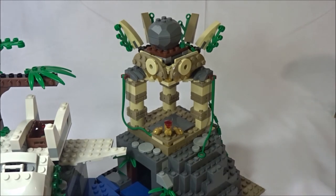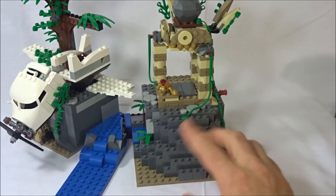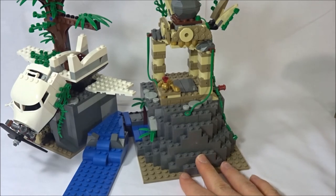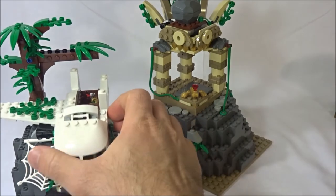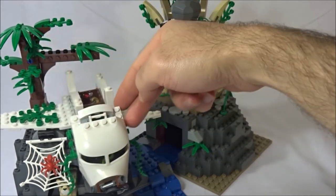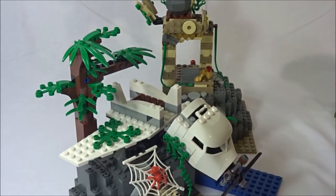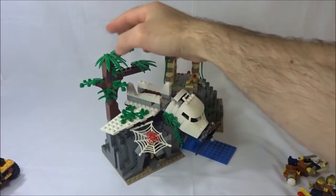I think the rocks look a little too symmetrical — it would have been nice to have more slopes, cheese slopes, 1x2 slopes in light gray, maybe some plants and vines to mix it up. It's always important when building a rock face in LEGO to make it look natural, and symmetry doesn't help here. The plane is good but you only get one large wing part and one smaller wing part — just one half — and you really need both halves to build a cool spaceship or airplane.